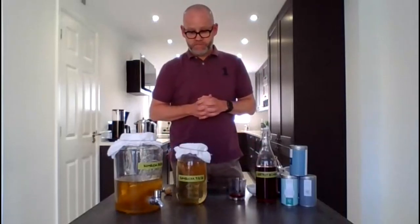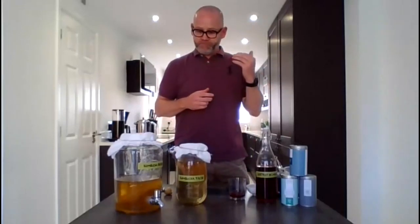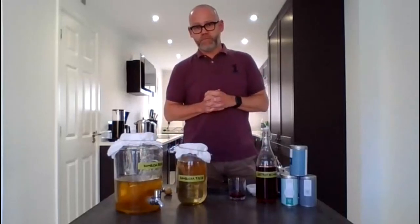Sean asks: are the caffeine levels high? They're not. The fermentation process removes the caffeine, so you're left with the floral notes. Same as the sugar — the caffeine is consumed during the brewing process. So it's low caffeine. From a nutritionist's perspective, it's not really different to the caffeine levels in a normal cup of tea, because like the sugar, it's used up in the fermentation process and doesn't end up in the finished product.